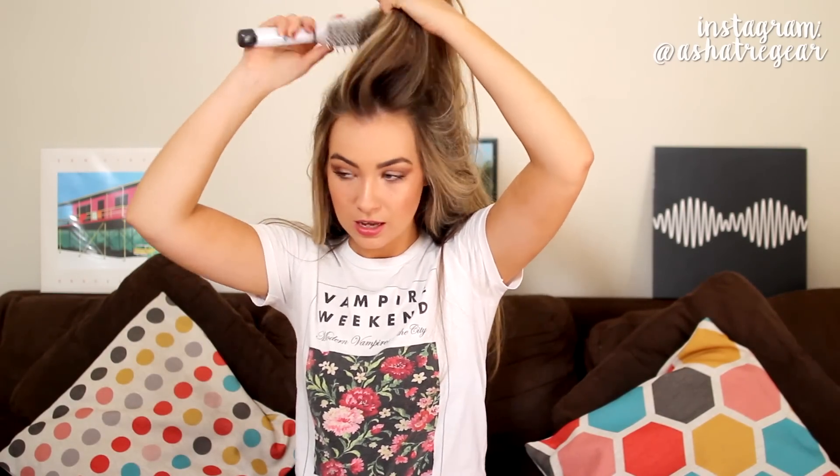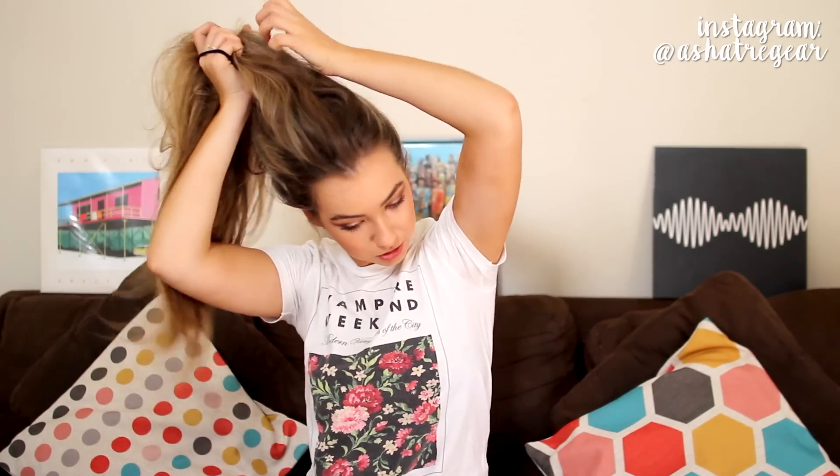This next look is my go-to messy bun — I think I've actually put this in a video before, but I'm going to do it again because I really like this bun. All you have to do is flip your hair back. I'm going to tease it a tiny bit more because I want quite a bit of volume at the front. Then all I'm doing is taking the same hair tie and pulling my hair up into a messy ponytail.